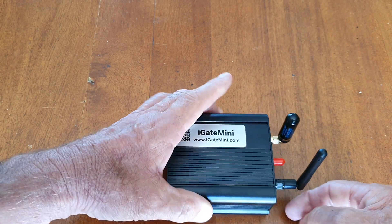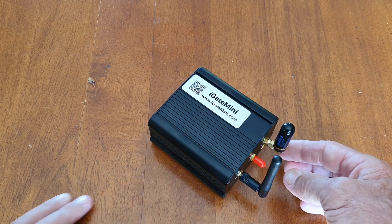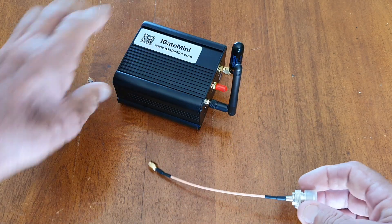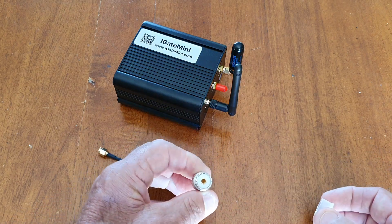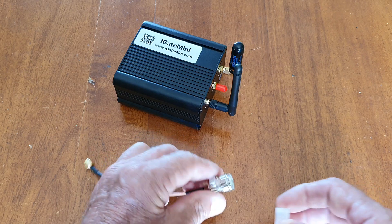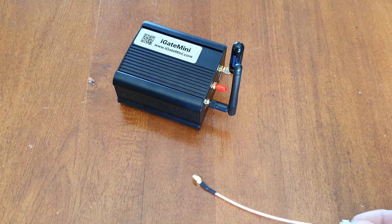Basically I unscrew the VHF antenna off and then use this little adapter device which just replaces the antenna, and then you can screw a PL-259 with your coaxial antenna on there and away you go. You've got your external antenna working.